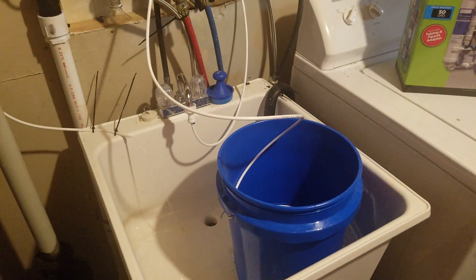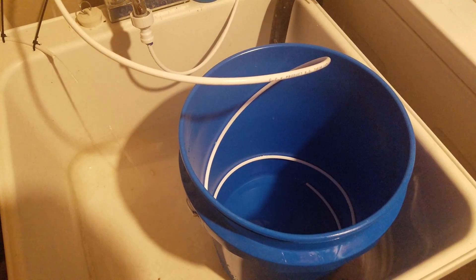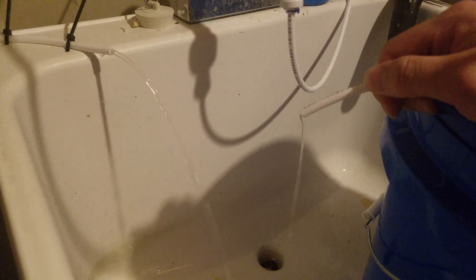Then I just run it down into a bucket — that's my collection. So if I do happen to forget about it, it will just flow into the sink. Here you have the waste water output, going right into the sink there. And here, once it catches up with gravity, there's the good water.